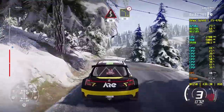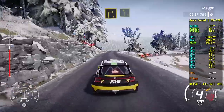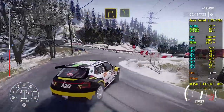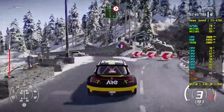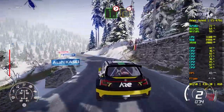Left 4 tightens, 80. Right 3 keep into left 5, junction. And caution, flat left 3, tightens 3, over crest. Into right 3, tightens, 50.